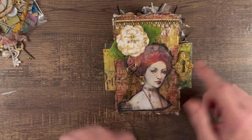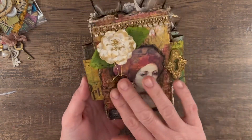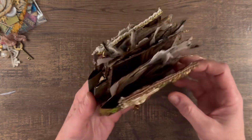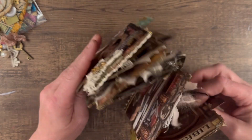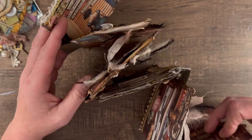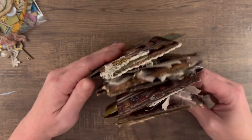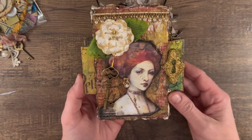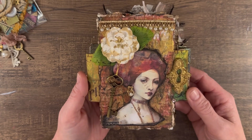I just posted a video on this accordion book that I made. Part one shows how I made the base of the book and part two shows how I decorated the pages. This accordion book is going to be in your prize if you are the winner.